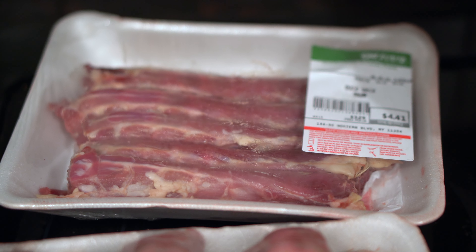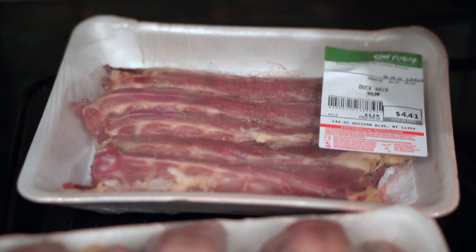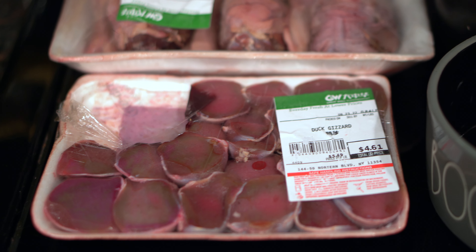Today we will feed duck heads. For our medium sized dogs, one duck head makes a good meal on its own, so we will not be feeding the duck necks or feet at the same time. That would be way too much food for one meal.